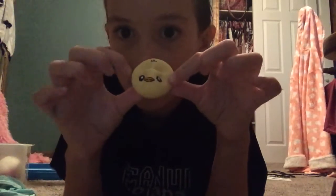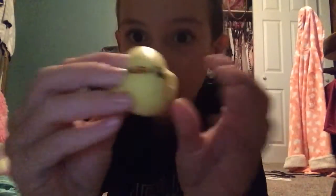Here is her duck little one. Oh, it's not even done squishing! Look. Okay, now we're gonna be doing her mouse.